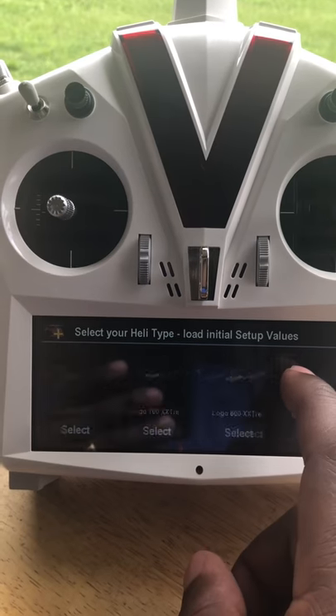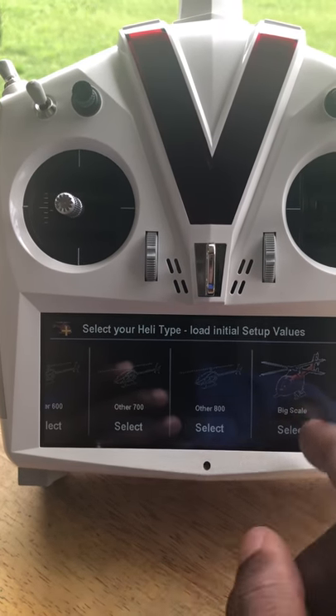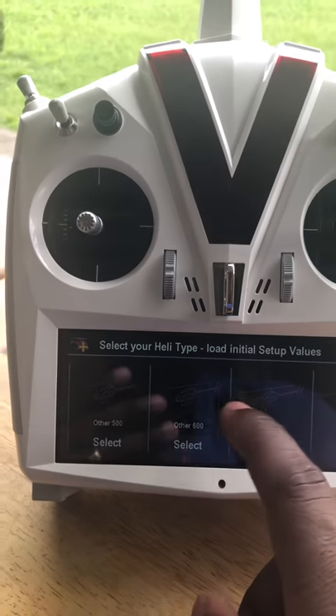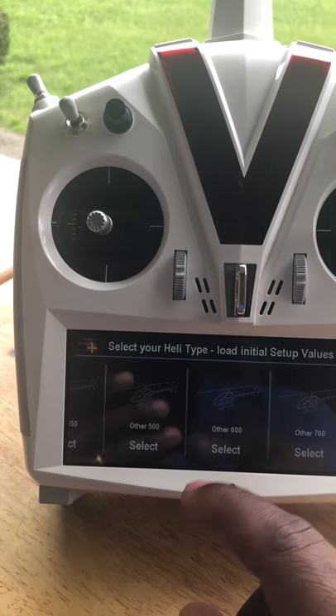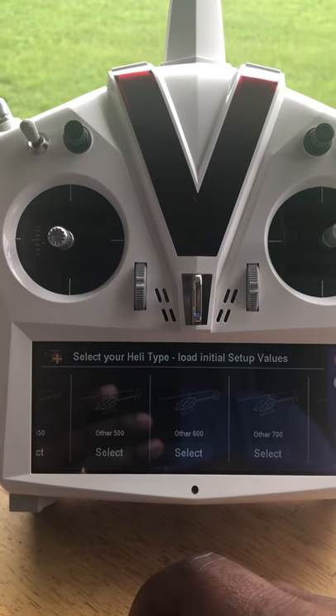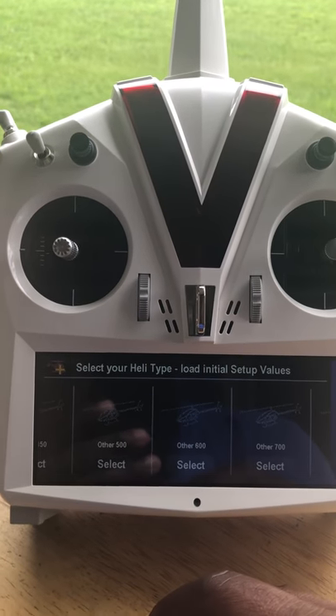I have the blades off so even if it spools up, nothing is going to happen. I'm going to hit Start New, Create New Setup, and then it's going to ask me what helicopter it is. In V-Control Touch there are a bunch of preset helicopters and then some 'other' helicopters — other 700, 600, 500, or whatever you want to do.